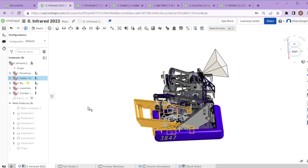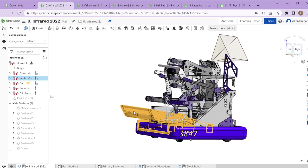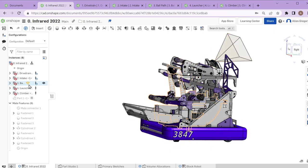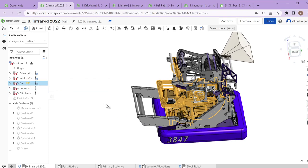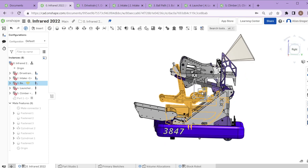The second mechanism is the intake — this is how we get the cargo or the balls up from the floor and into the robot. Our third mechanism is the ball path, which is the bridge between the intake and the launcher. It controls the ball once it's up into the robot and moves it to feed into the launcher so we get a nice consistent shot every time.